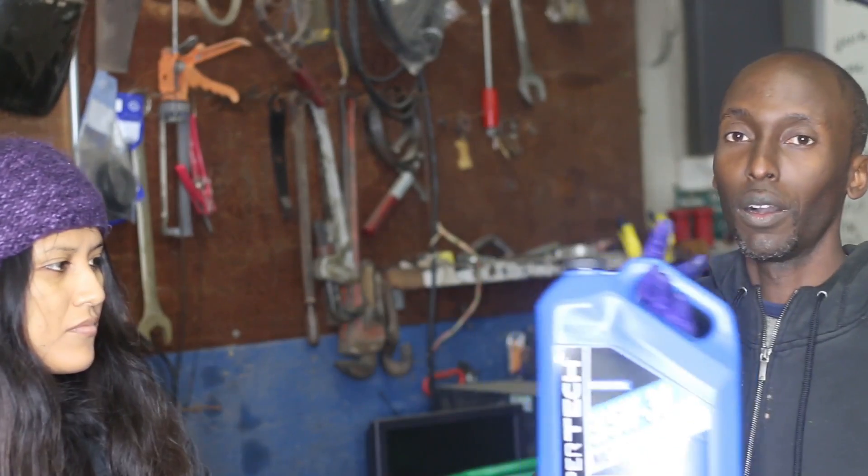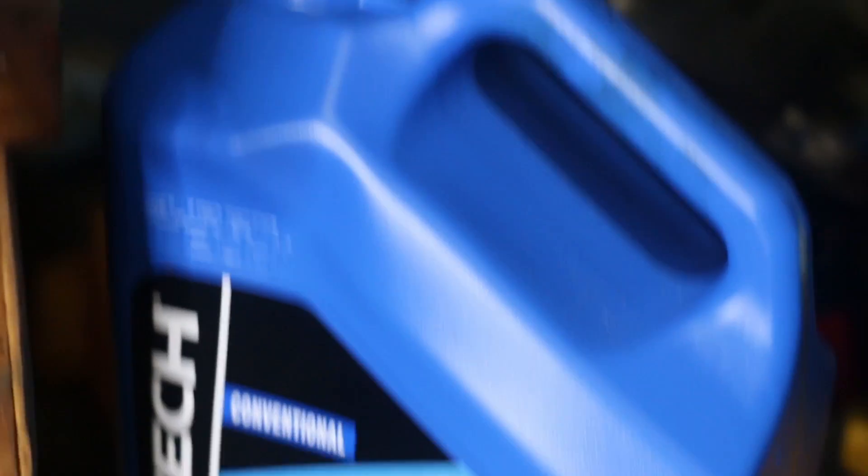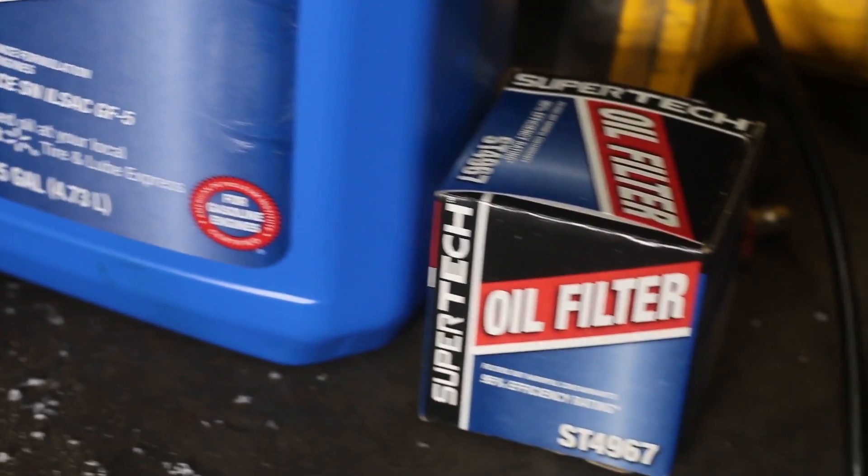You will also need, of course, motor oil. We are going to put new oil into new filters. Matthew 9 verse 17 says new wine, new bottles — so we are going to put new oil into new filters.